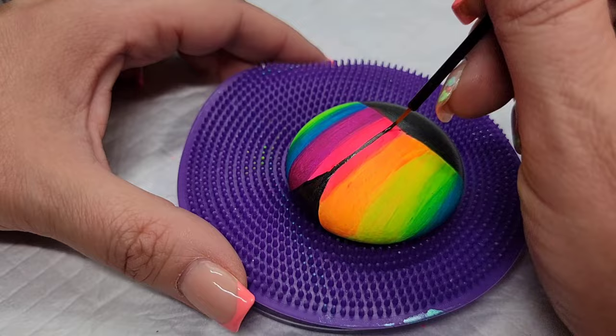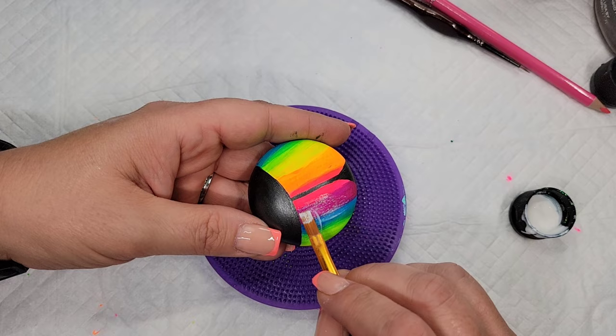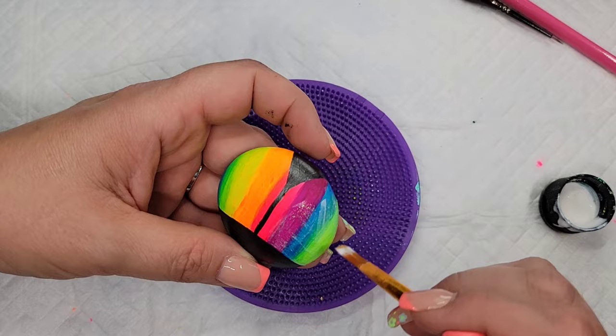I'm also going to draw that center line between the wings right up the middle of our ladybug. Then I'm going to take some extreme hologram glitter paint and cover all of the neon paint to give it a nice sparkly base.